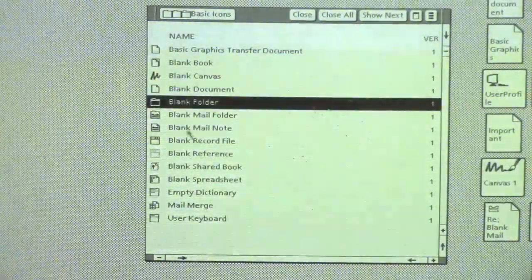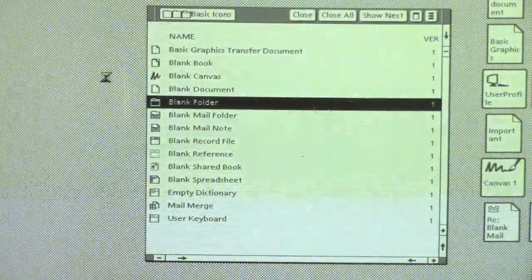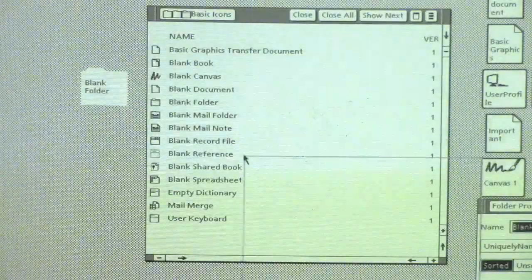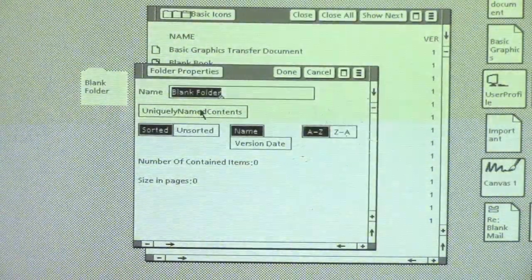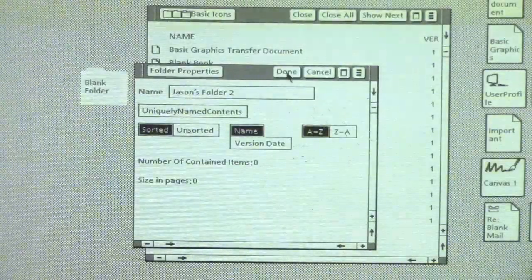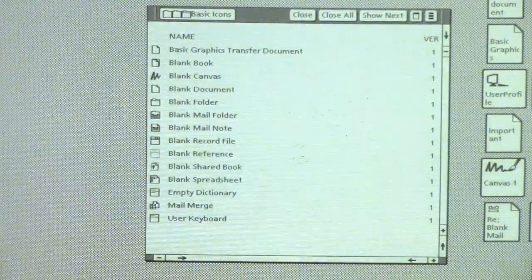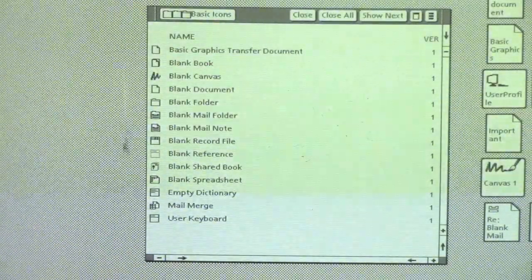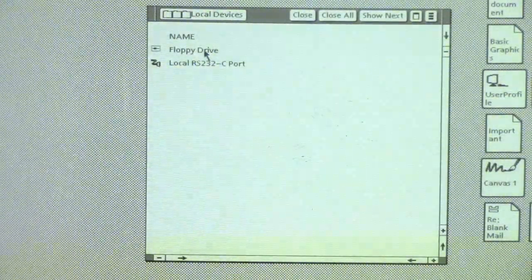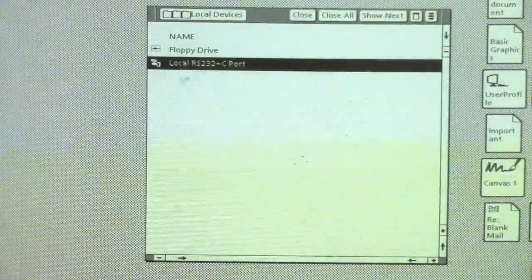Basic icons are the empty templates from which you create all of your documents. There is no File New on this system. If I wanted to make a new folder, I'd select this folder, use the copy key to make a copy, and then if I want to rename it I'll use the edit or show properties key. This opens another dialog and I can rename it. The little icons help tell you what type of document the template is for. Local Devices has the floppy drive and our local serial port for communication; if we had a tape drive that would also be in here.